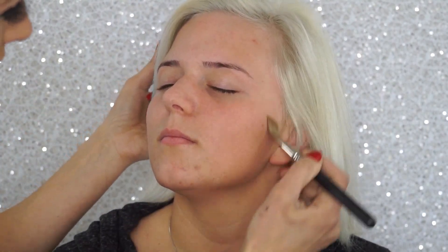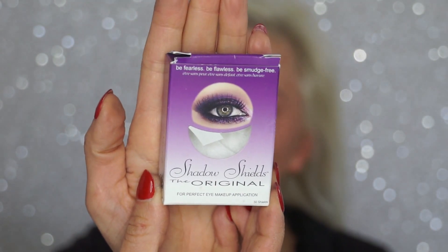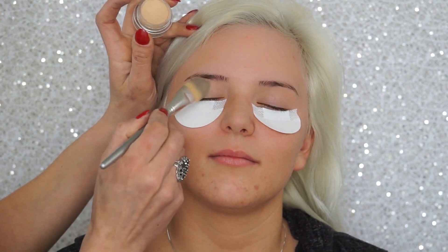I'm going to start by priming her face with a Maybelline Baby Skin Instant Pore Eraser, using a MAC 191 brush to apply that all over her face. I will also be applying shadow shields under her eyes — this definitely helps with all the fallout, especially when you're working with dark eyeshadows.